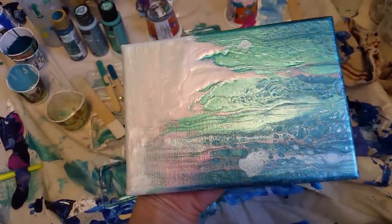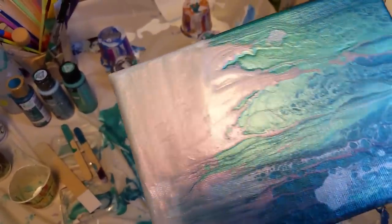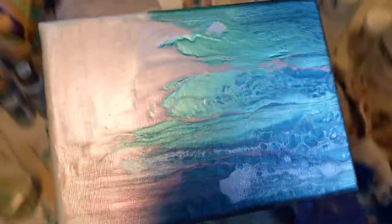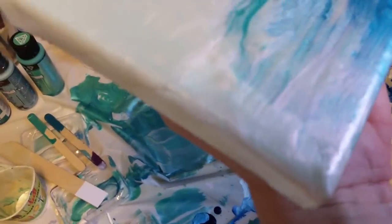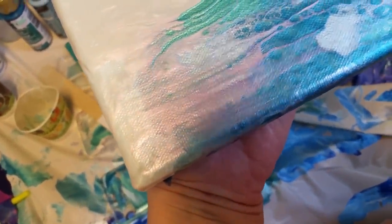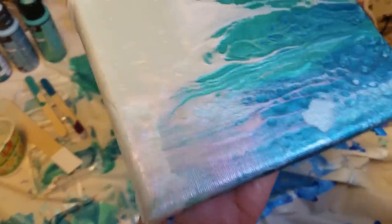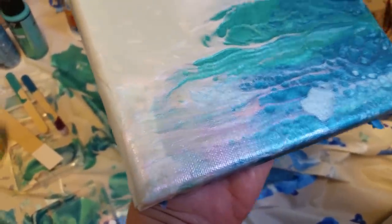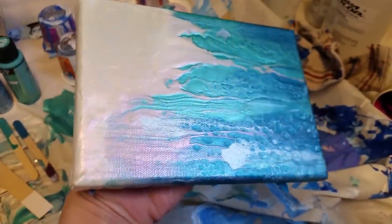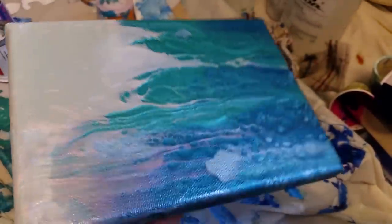Okay guys, here it is dry. You can see the pearl in the white, the pearl red really popping out now that it's dry — especially where it's really thin, just kind of gliding over those other colors. That hard line — I think it's the canvas showing through where that pearl is really transparent. I think I might put a resin coat on this one, use a paint brush and paint over that a little bit more with the pearl, then maybe do a resin coat over it to kind of hide that part. Anyway, I just wanted to show you the dried result — that pearl just really pops and has some really good details in it. Thanks guys, happy pouring!